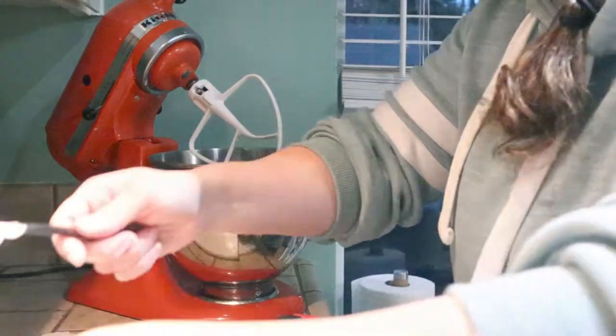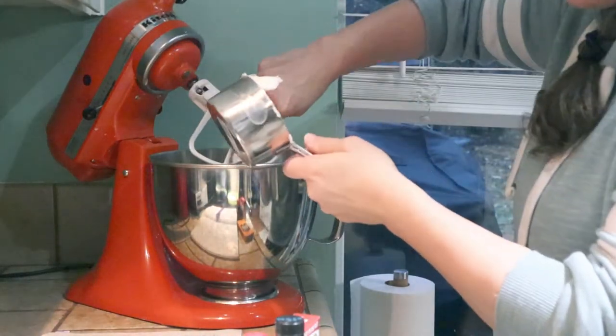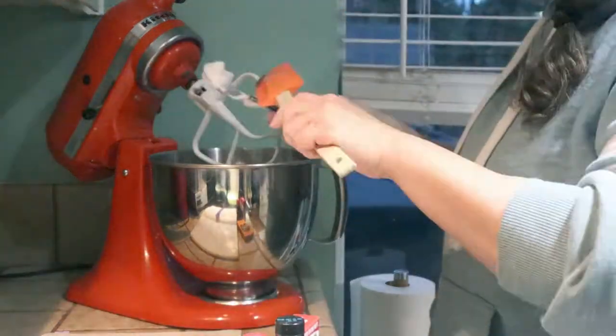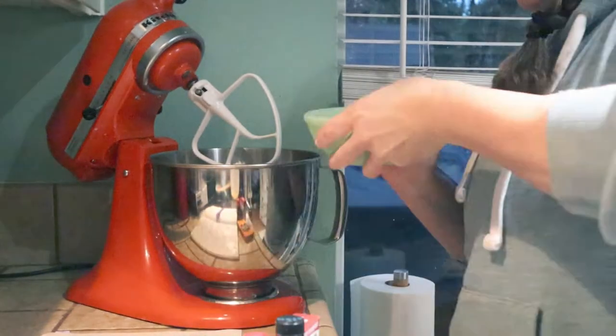I am creaming together the shortening and sugar. This recipe is from the 40s, and they used a lot of shortening back then. I'm guessing because butter was rationed because of the war - at least that's just what I think is the reason.